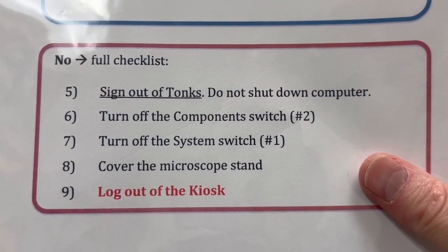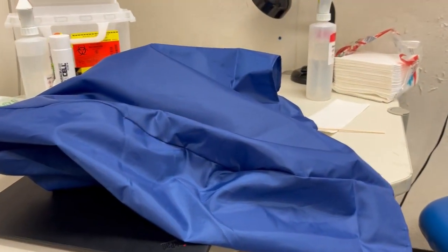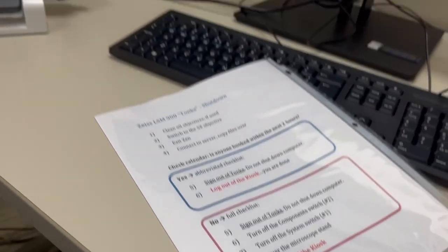Finally, we're going to cover the microscope stand and log out of the iLab kiosk. I'm just going to put the dust cover on — I'm not going to film that. And then once that's complete, we will log out of the kiosk.